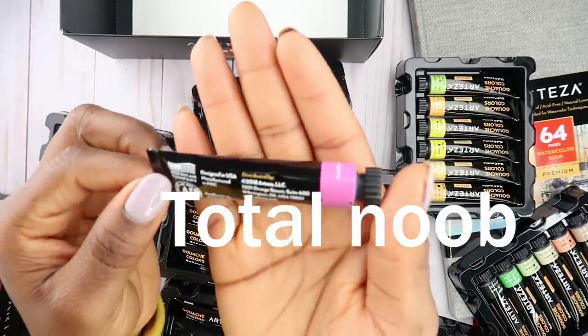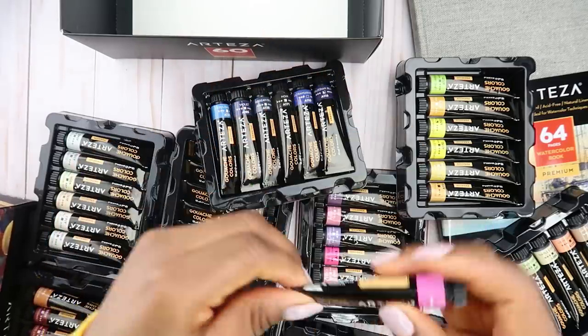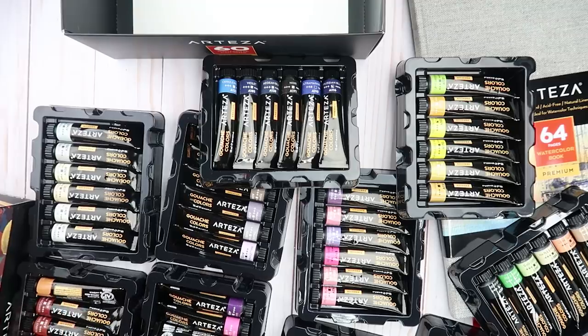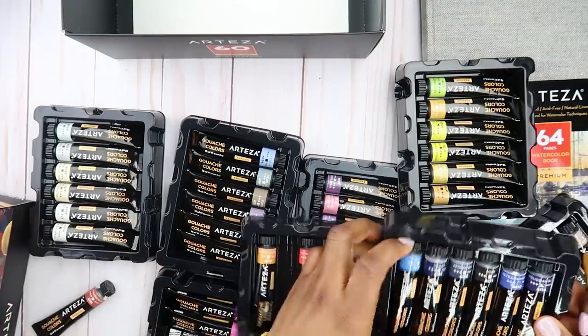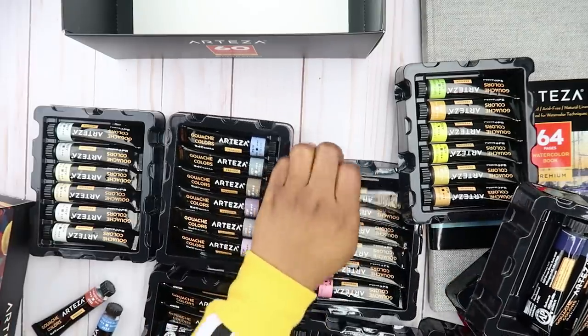I don't know anything about gouache, by the way. So this one is called Rose, Lilac... I don't think I'll swatch all of these — it's going to be too much. I'm just going to pick a few and do quick swatches. I'm looking at this brown here, super pretty. I'll keep that with a blue maybe. Purple too.